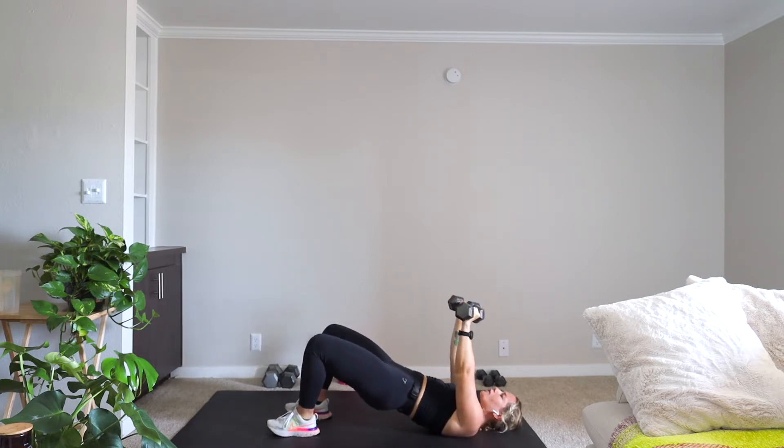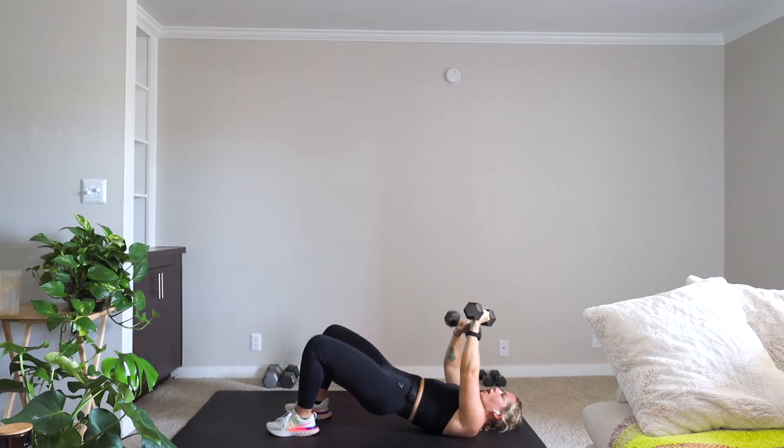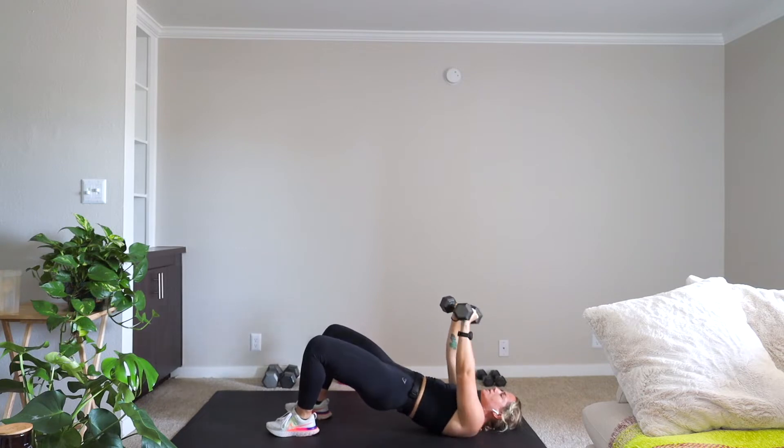Let that elbow touch the ground. Weights are slightly at an angle. Alternating single press into that double press, squeezing the glutes. If you have lighter weights, you're going at a faster tempo. If you have heavier weights, you're going to slow it down.